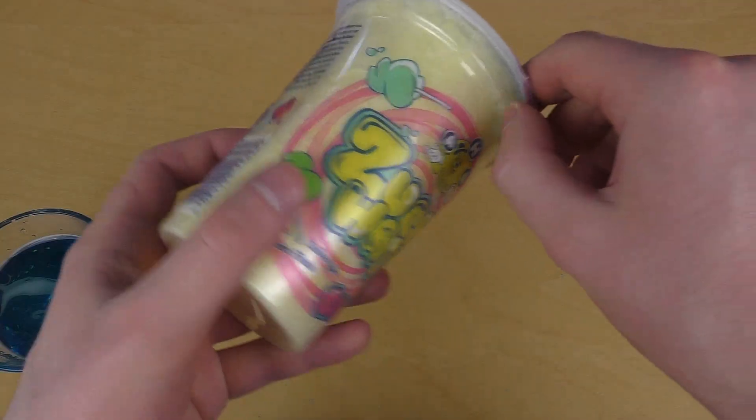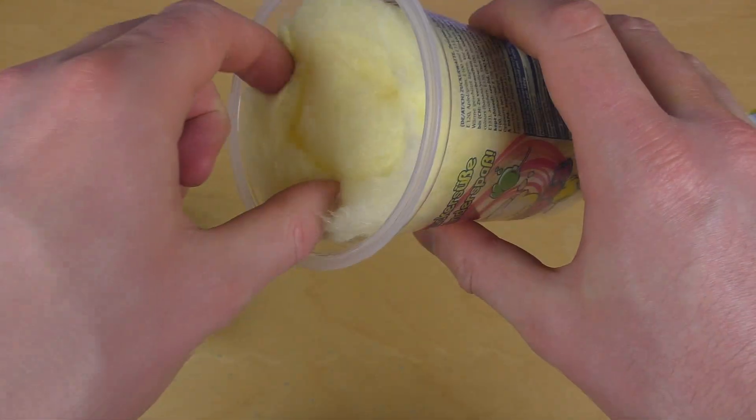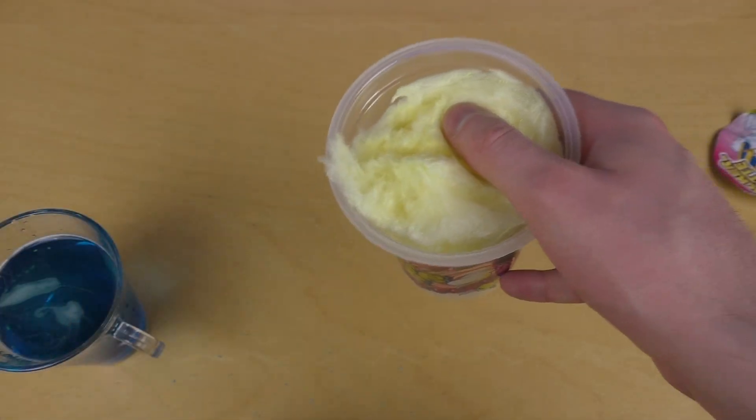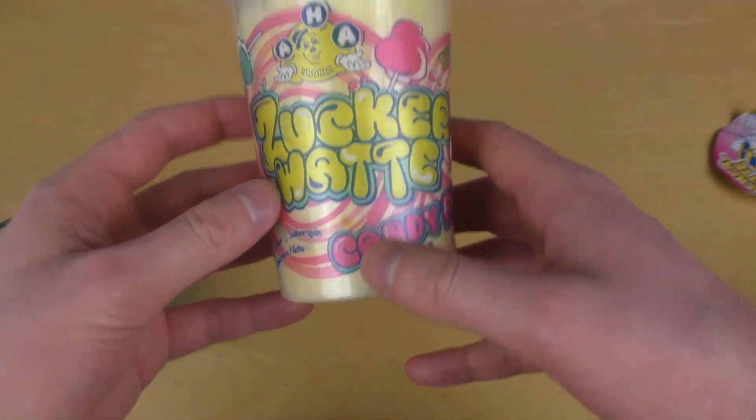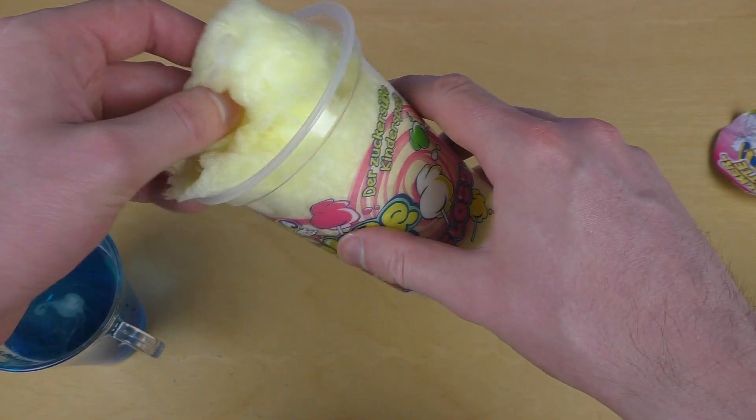I wasted so much cotton candy — at least I should try some. I tried some of the others. Mmm, banana! Oh, I really don't want to waste this, I want to eat it all.